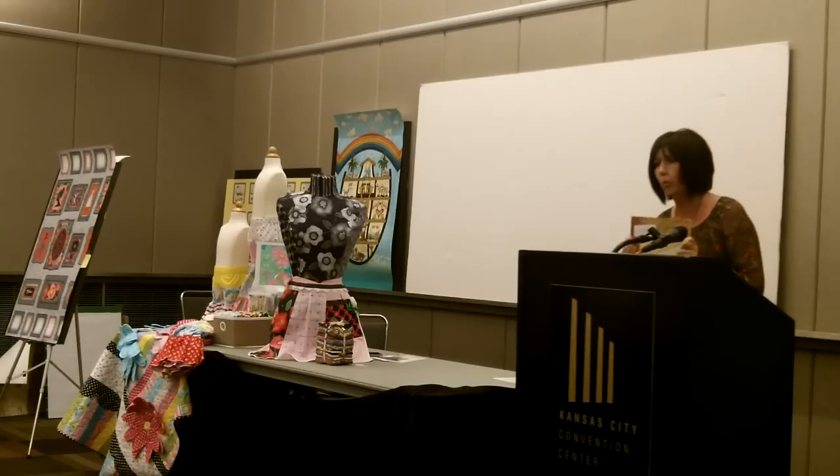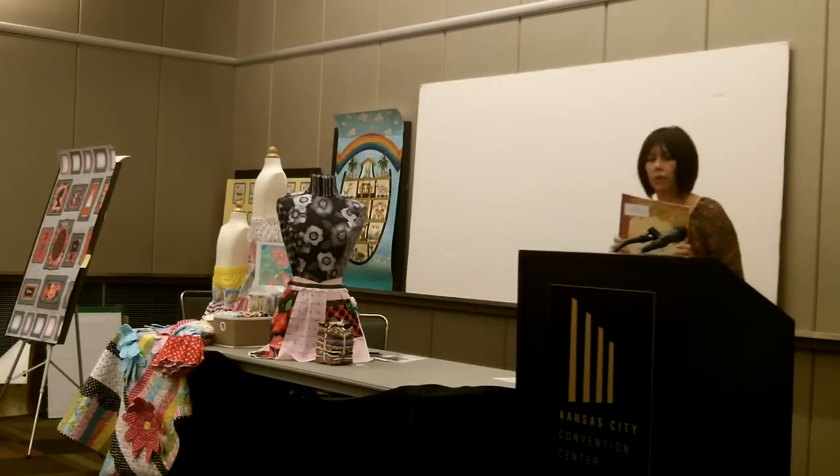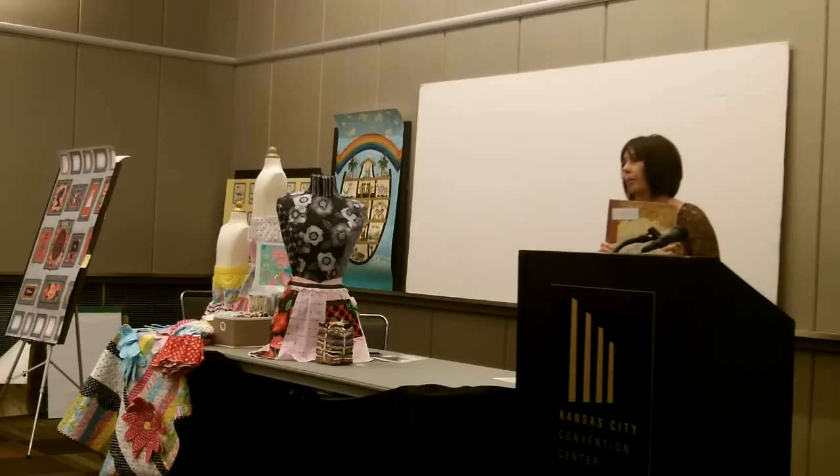My fabric line is called Best Wishes, and it's available for order right now, and it will ship to stores in July. Right now I don't actually have fabric — all I have are small pieces of strike-offs, so I don't have a whole lot to show you.